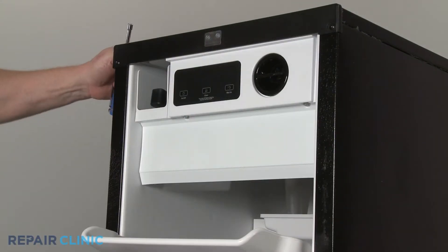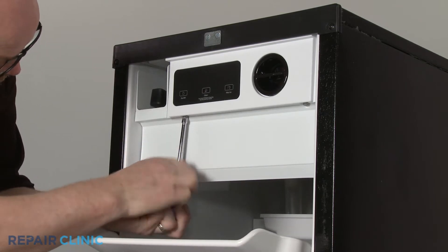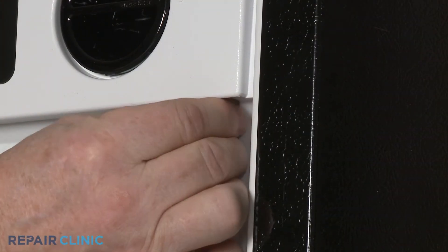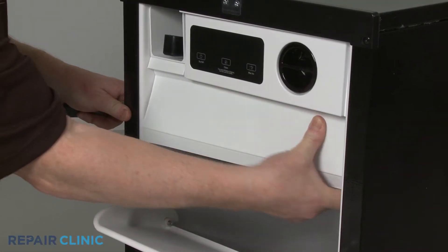Using a quarter-inch socket or nut driver, unthread the screws securing the access cover to the control panel. You can use a putty knife to help pry the cover free.